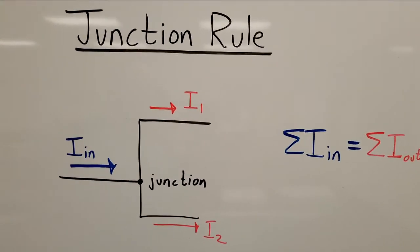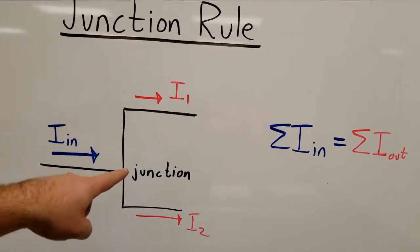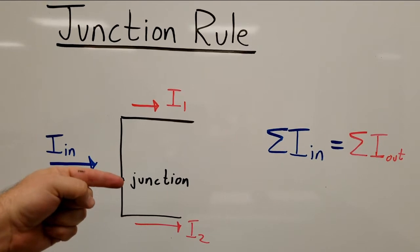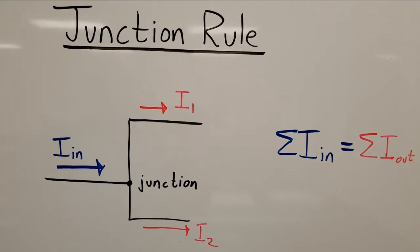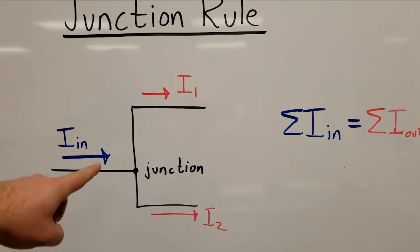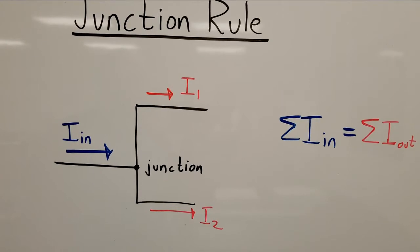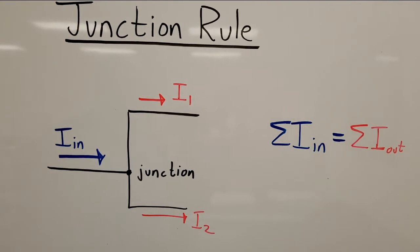Let's talk about junctions in an electric circuit. A junction is simply a point where three or more conductors meet at a given point. At this junction, there's one wire representing a current coming in, then a wire going up and a wire going down — two currents going out. In order for charge to be conserved, whatever goes into the junction must equal whatever comes out. That blue current IN must equal the sum of I1 plus I2. This is Kirchhoff's junction rule, simply a statement of conservation of charge.